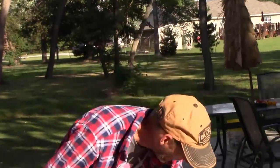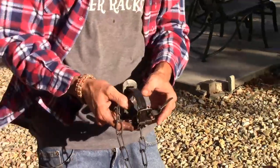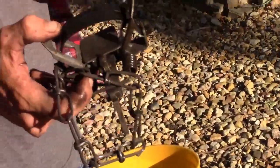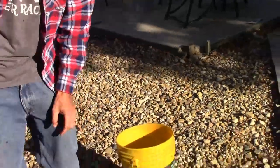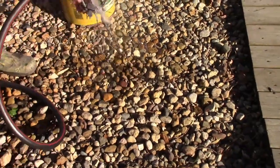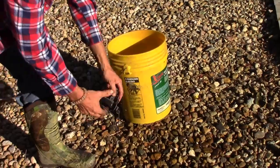The traps have been soaking in the water vinegar solution now for about 48 hours. Take one out here to show you. I don't know if you can see this or not, but this is clean down to the bare metal — where before it was covered in wax and dye, but now it's a clean trap. All you got to do is take the trap, spray it off with water, and let the rusting process begin.